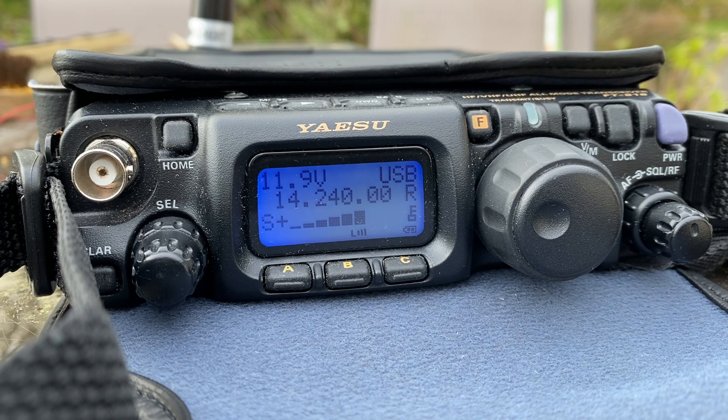QZ Sierra 5.2 Whiskey Whiskey, Echo Italy 3, Italy Bravo Bravo, QRP. QZ Sierra 5.2 Whiskey Whiskey, Echo Italy 3, Italy Bravo Bravo, QRP.